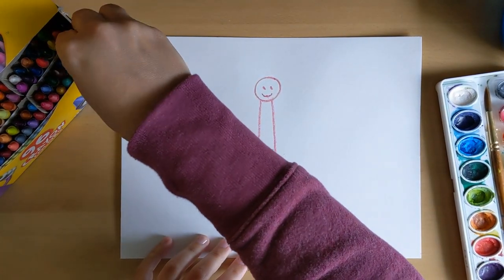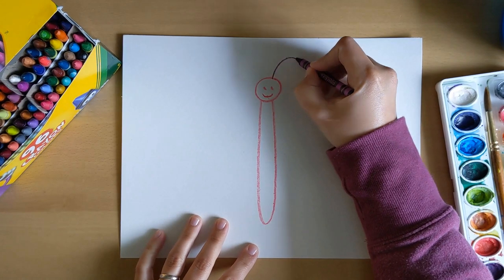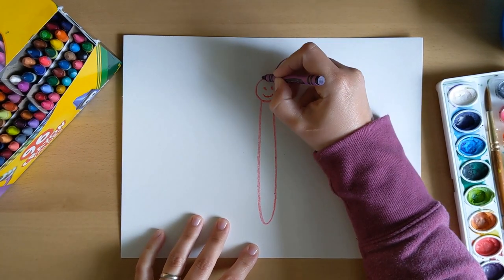Then maybe I'll use purple for his antennas and give him some spirally curly cue antennas up here.